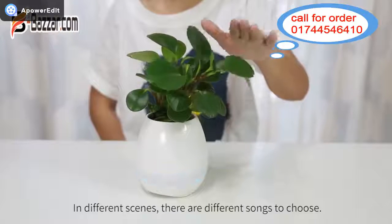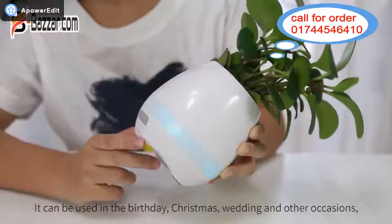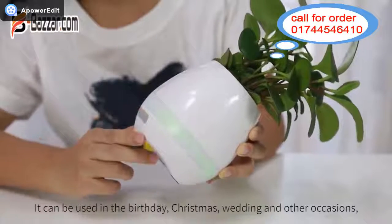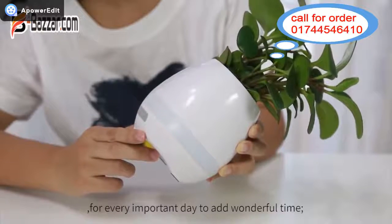In different scenes, there are different songs to choose. It can be used for birthdays, Christmas, weddings, and other occasions, to add a special touch to every important day.